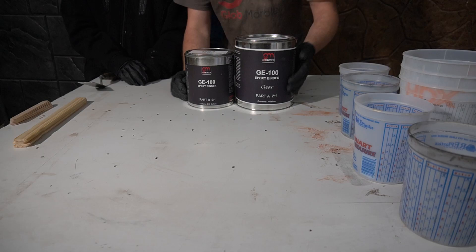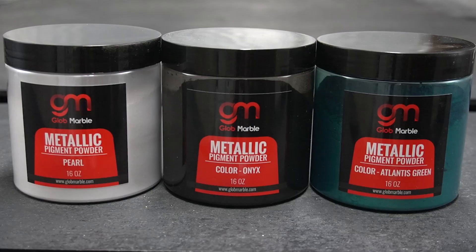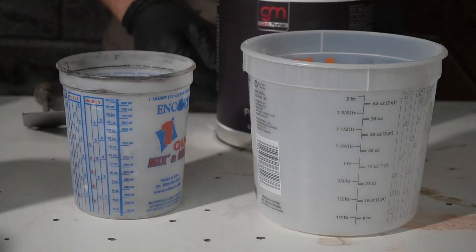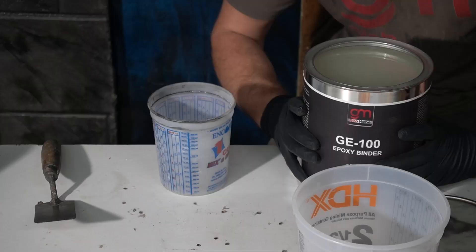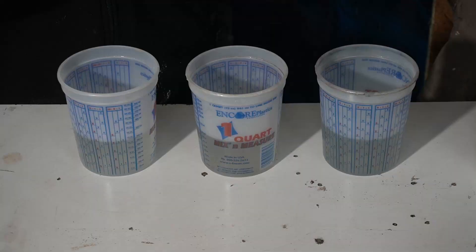The G100 is mixed at two parts A to one part B. I'm gonna pour 400 milliliters of part B into three separate containers. We're gonna be using three colors: pearl, onyx, and atlantis green. And then 800 milliliters of part A in three separate containers, but before you do that you want to mix up the part A.